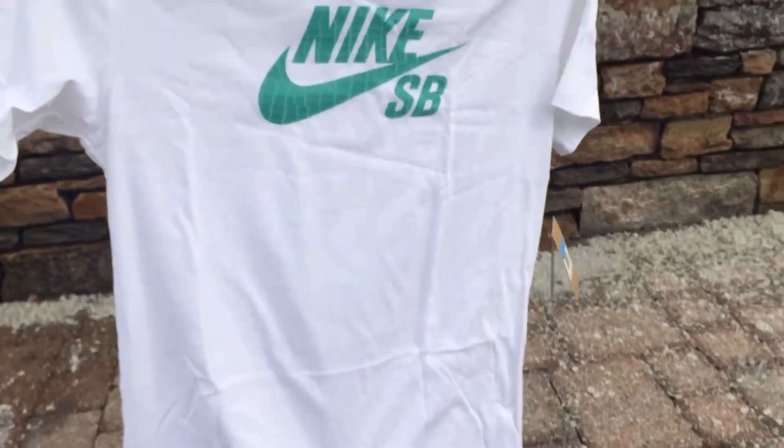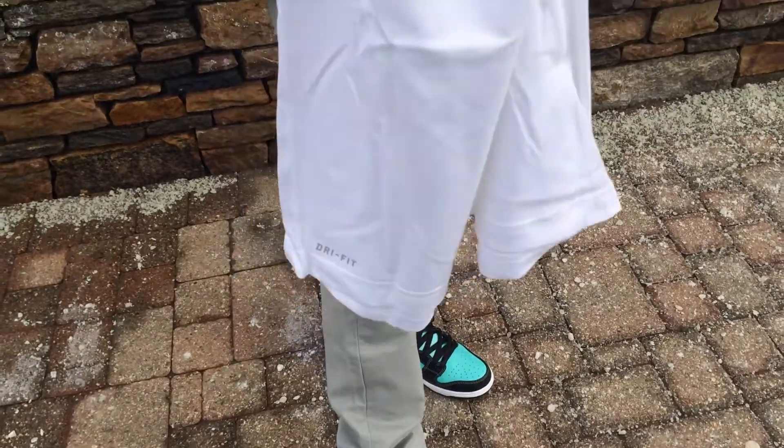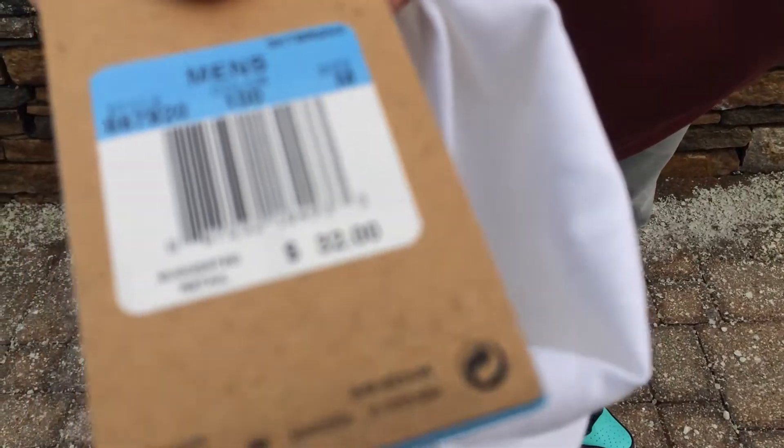I got a couple of Diamond Supply Co shirts in also. I think the retail tag on this was $32 for this shirt.